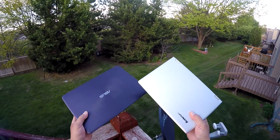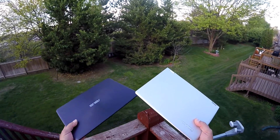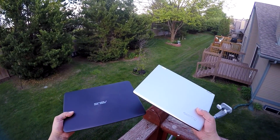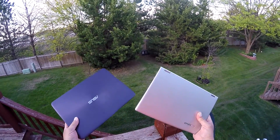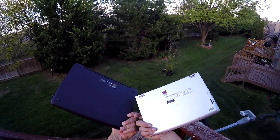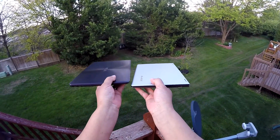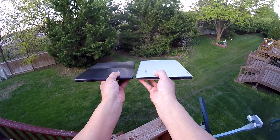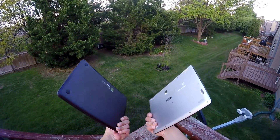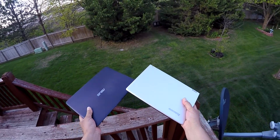They share pretty much the same specs. They both have the new Intel M processor, so it's going to be low power consumption but still give you really nice performance. They also have 8GB of RAM on both computers, so it's going to be really quick opening and closing things. They also both offer a solid-state drive at 256GB, so it's going to have really quick boot-up times and opening and closing things will be quick because of the SSD.